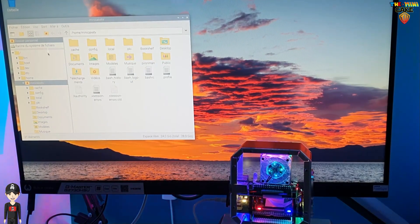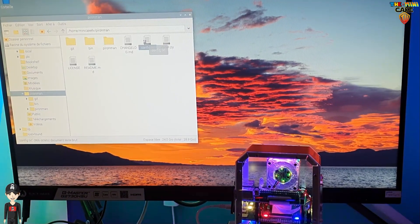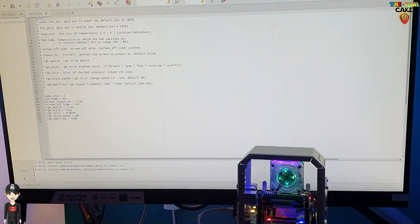Un autre réglage vraiment sympa, qui est aussi paramétrable, c'est celui des LEDs. On peut changer les couleurs et les variations, ce qui permet de personnaliser l'éclairage de son boîtier.